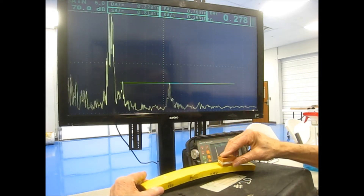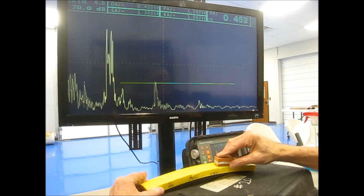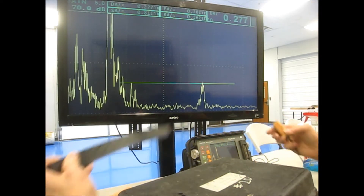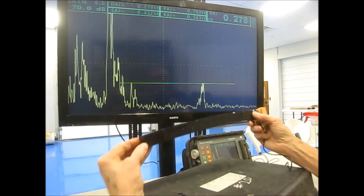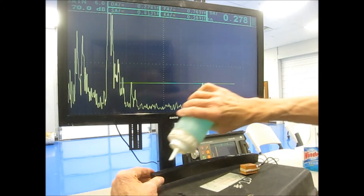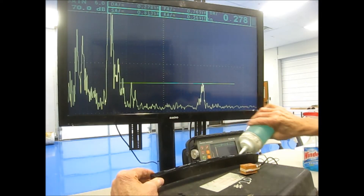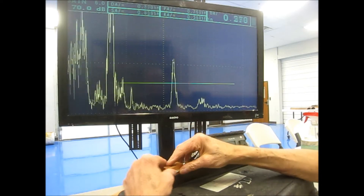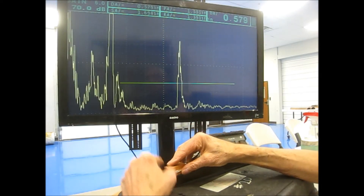This is a very sensitive technique. I also have side drill holes that are only 1/32nd of an inch in diameter. If we calculated this out, I think they're less than half a wavelength — you're not supposed to be able to detect these — but here's a 1/32nd inch side drill hole.